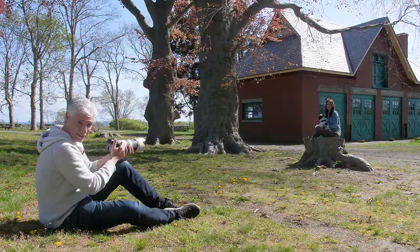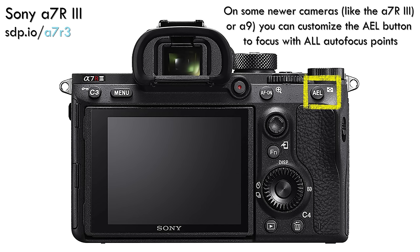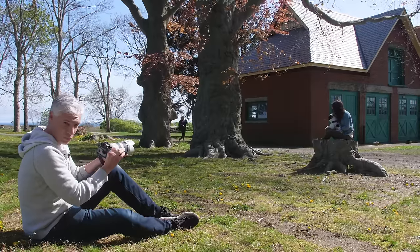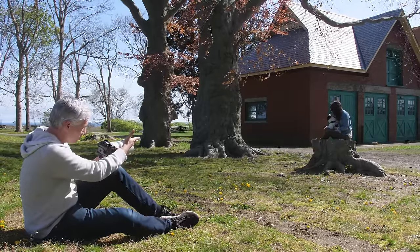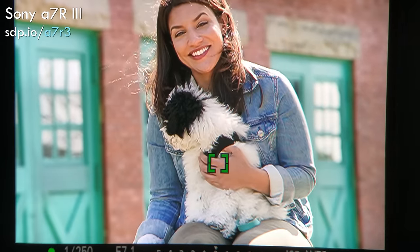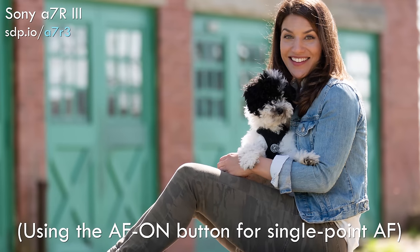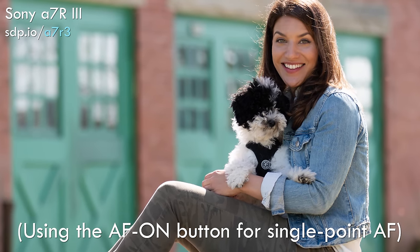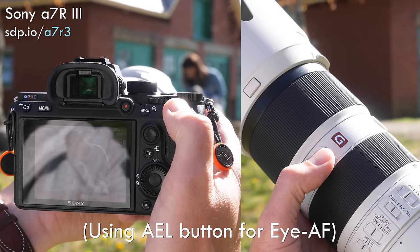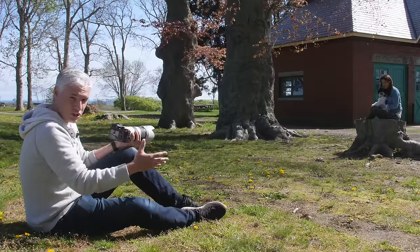On mirrorless cameras with eye-detect autofocus like Sony and Fuji cameras, I program the AF-on button to be regular autofocus and then I program the AEL button or the button on the lens to do eye-detect autofocus. This allows me to instantly choose between focusing on a single point or focusing on a human eye. With Chelsea and the puppy, I can choose to focus on Chelsea's eye or on the puppy. During a portrait shoot, this gives me the ability to instantly adapt to changing situations. If the model is facing me and her eyes are clear, AEL will focus on the eyes instantly. If they turn away or eye-detect doesn't work, I can switch back to AF-on and do traditional focusing instantly.